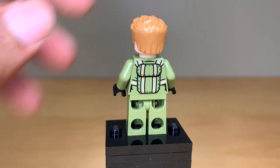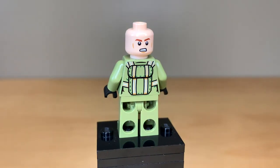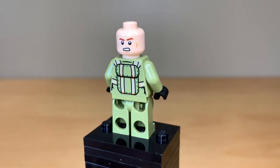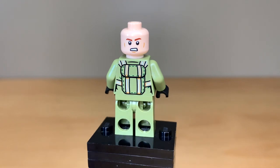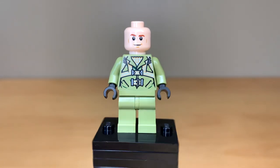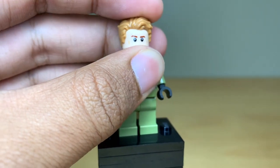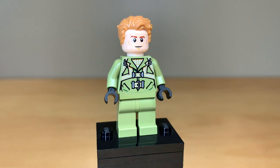The back torso printing is really nice, and he does have an alternate angry face, but I just don't love this. I think this is the exact same as the Han Solo face — not the one they used for Steve in 2016 — and it just looks like older Steve. It does not look like the Steve we're going to see in What If?